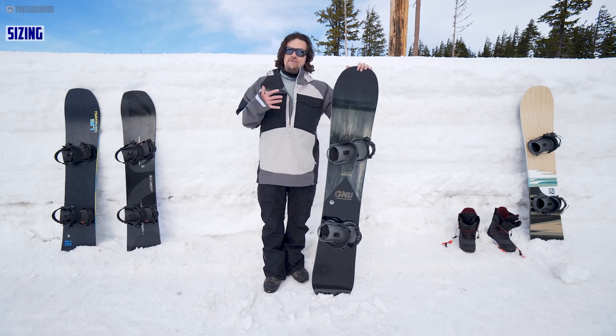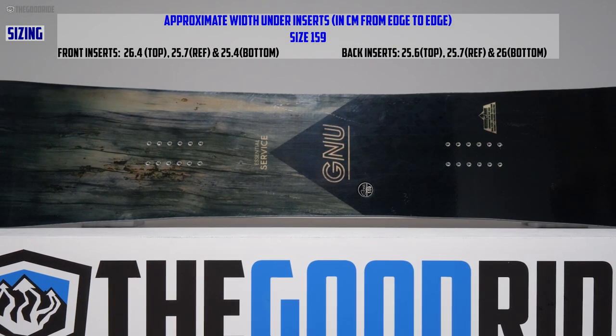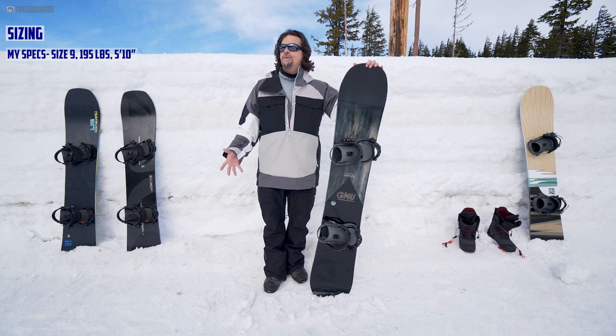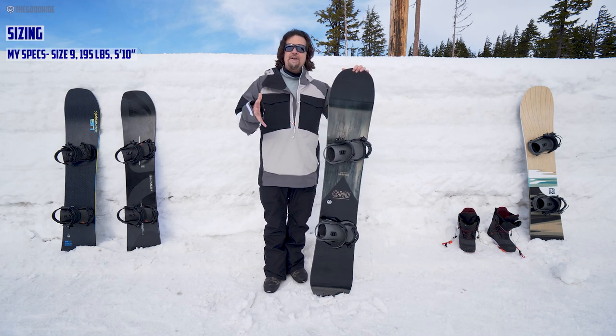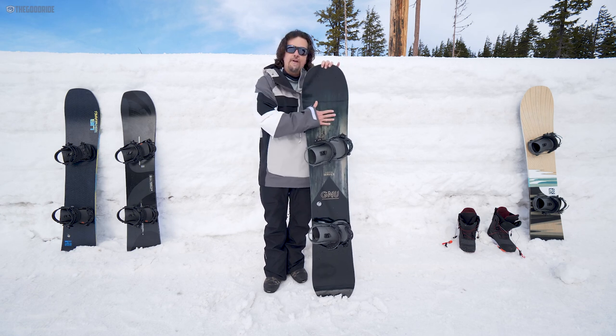As far as sizing goes, the 159 felt just right for me. It matched my boot size really well, it matched my weight, it matched up just really well all around. I could probably go 161 if I favored more of a bombing personality, but I felt like I could control this 159 really well, and this is the right choice for me.